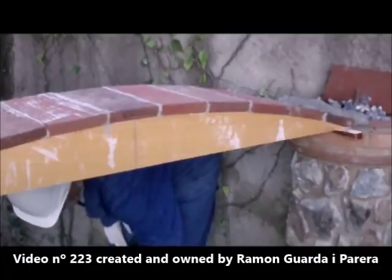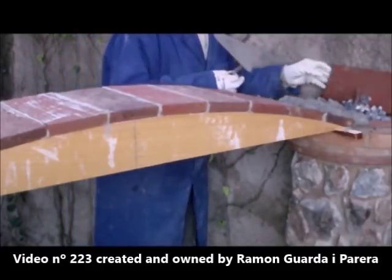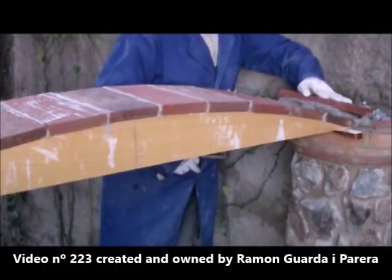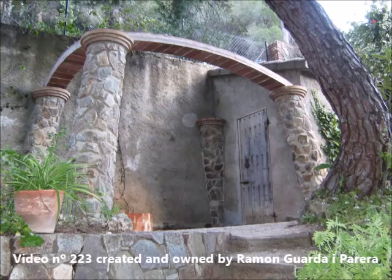We are placing the second row of the arch with Portland cement mortar. It is necessary to settle the brick well by pressing with the hand and remove the excess mortar. The arcs are already finished.